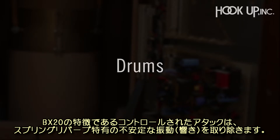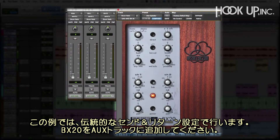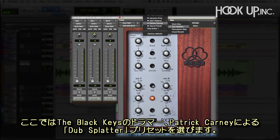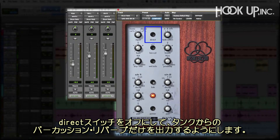The uniquely controlled attack on the BX20 removes flutters that are common to spring reverbs, so drums sound great soaked in lush reverb. We'll set this example up with a traditional send and return configuration. With the BX20 on an aux, we'll start with the Dub Splatter preset by Patrick Carney from The Black Keys and dial up the sends to start feeding it. Now we'll turn the direct signal off. This removes the tank's direct component that can make percussive sounds overshadow the reverb.